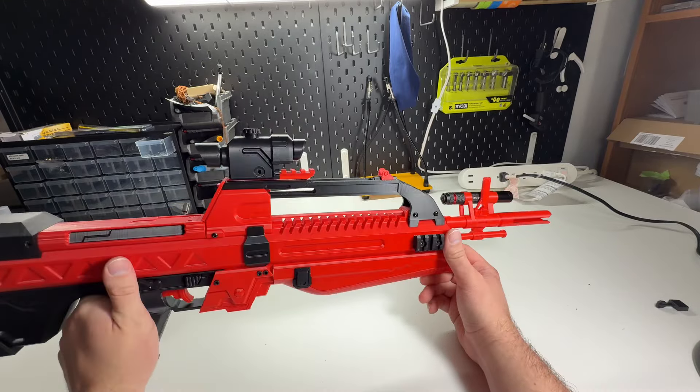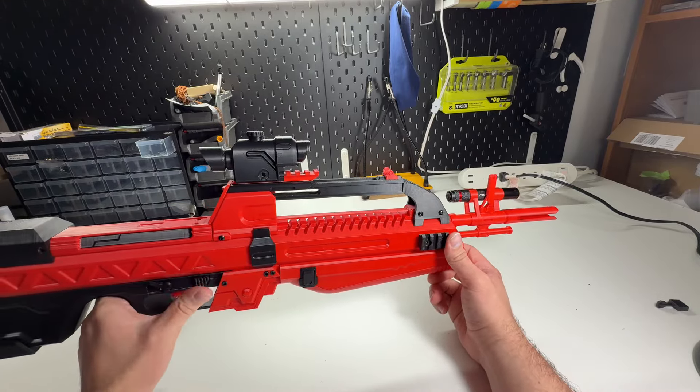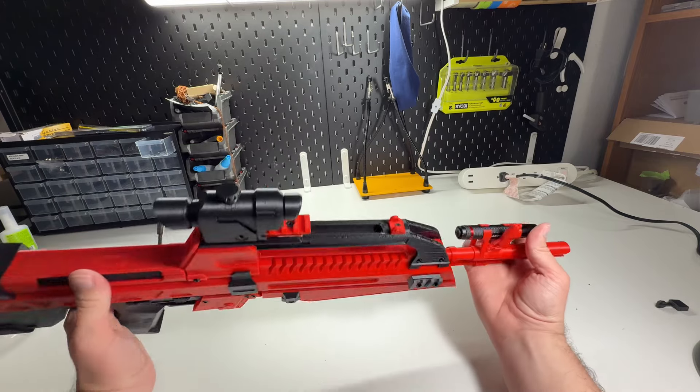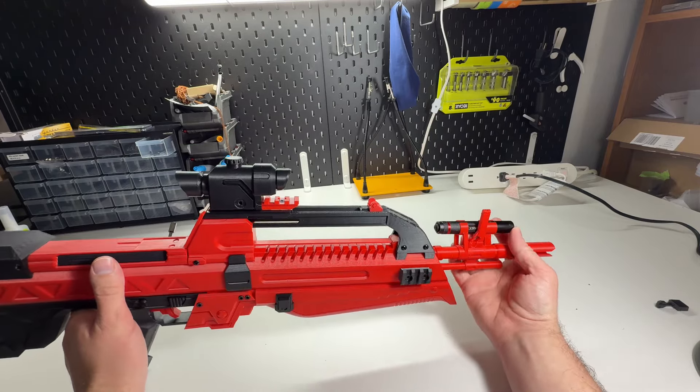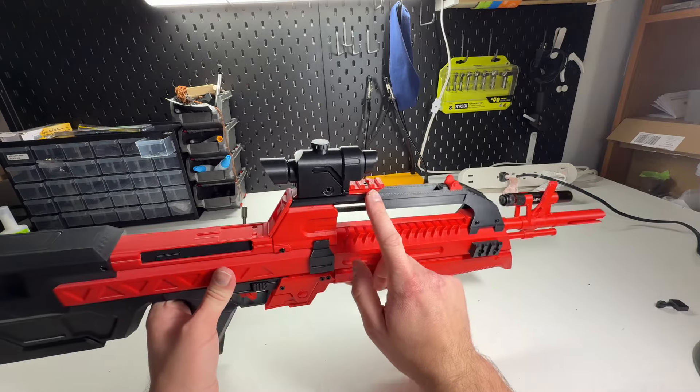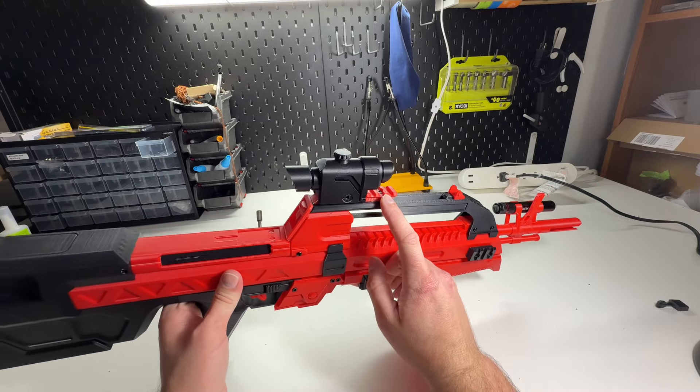I also have a laser module that I'll have to show in a different video. There's a flashlight mount — currently this is a Coast G15 flashlight. There's also a Picatinny rail for the scope if you want to put actual hardware on here.